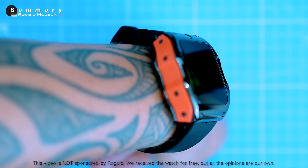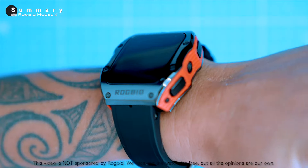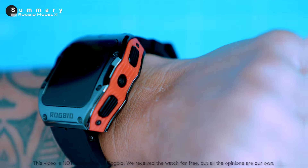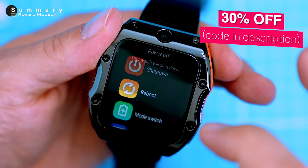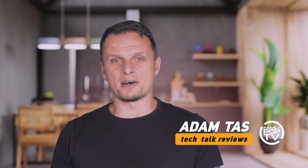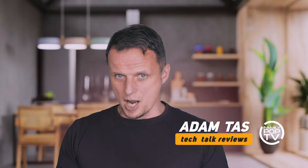This bulky smartwatch does it all — from tracking your fitness to making calls. It's got a big display, a capable processor, and pretty good battery life. If you're interested in the Model X, you can check it out on the official Rogbid store, and if you use the discount code in the video description you can get an extra 30% off the normal price. If you're new to the channel, please consider subscribing to Family Pop TV so you won't miss the next video. Thanks for watching!